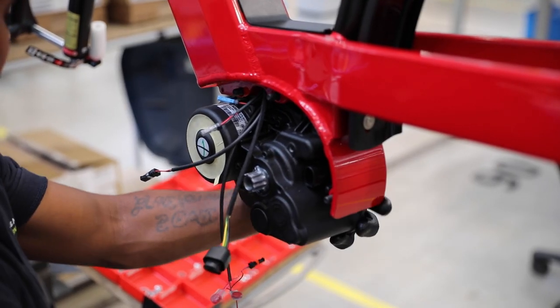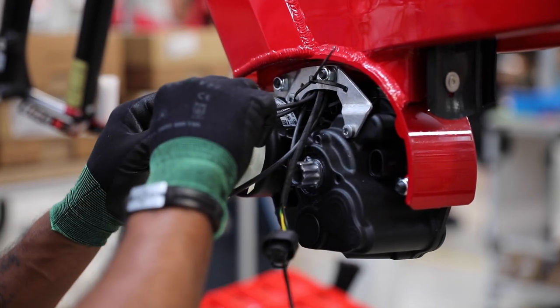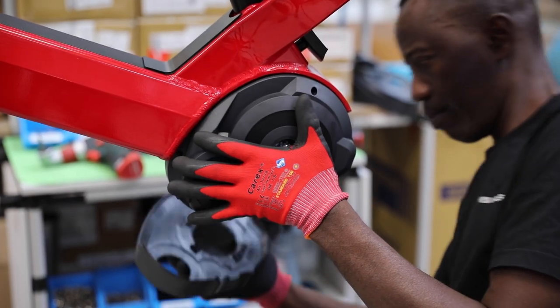Next, the motor is installed and appropriately torqued. After the power and communication wires are installed, the motor cover is attached.